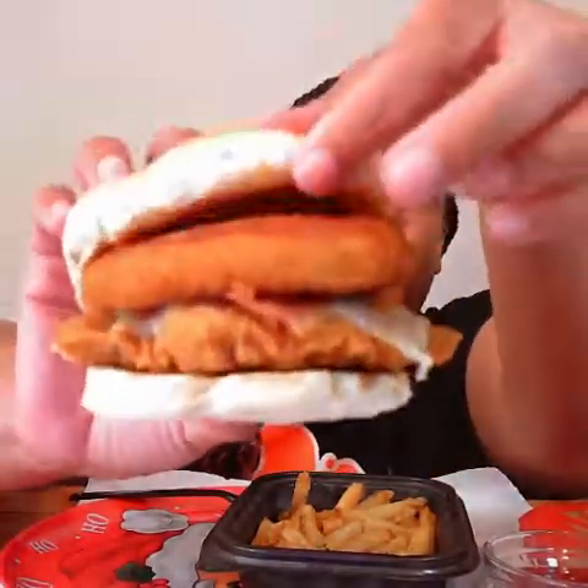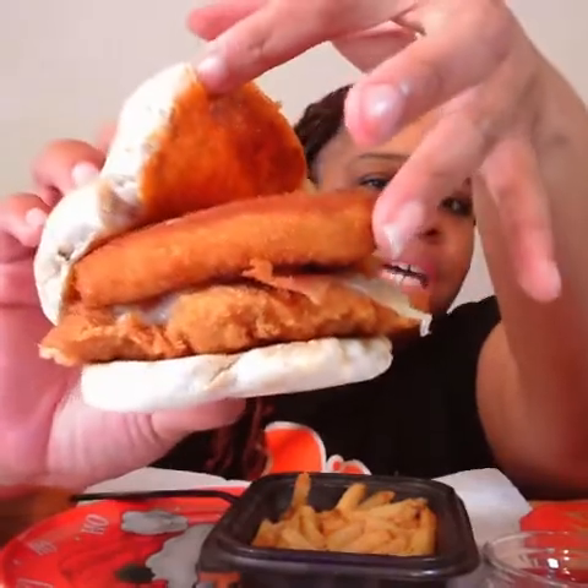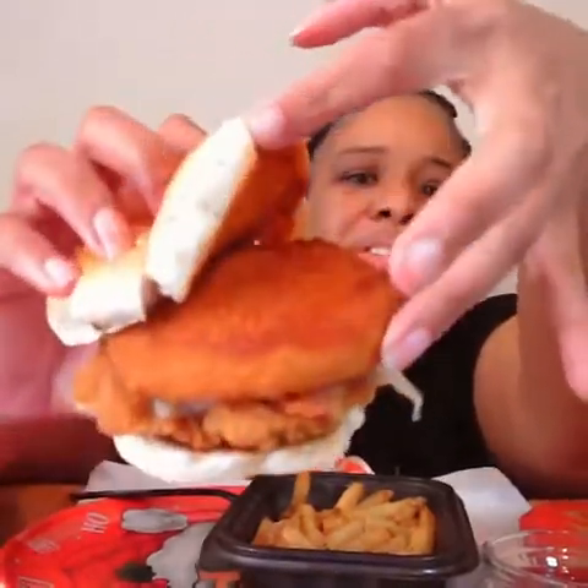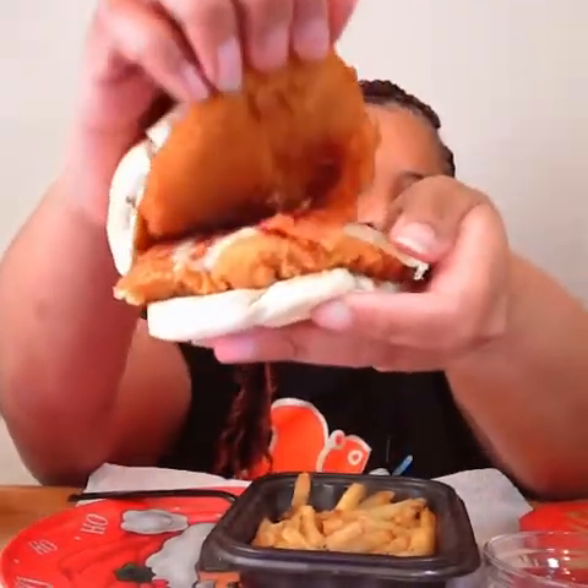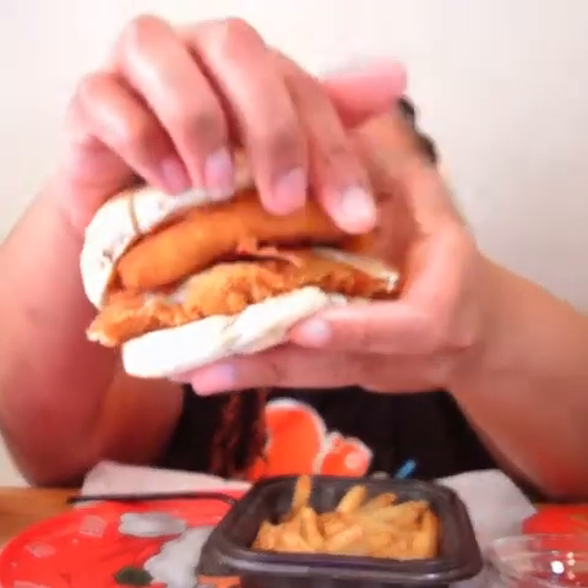This is the mozzarella — it's a big piece of mozzarella. There's the chicken and the cheese, and there's bacon on it too. And that's the sauce that comes with it — I guess it's mozzarella sauce or whatever. Let's try it.